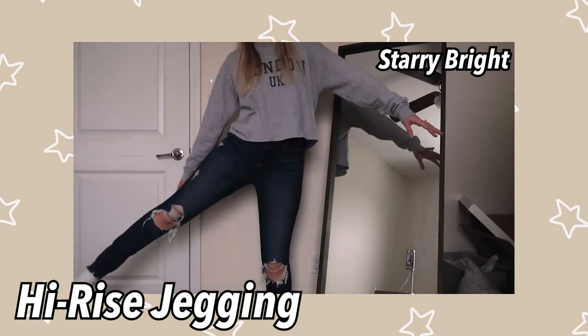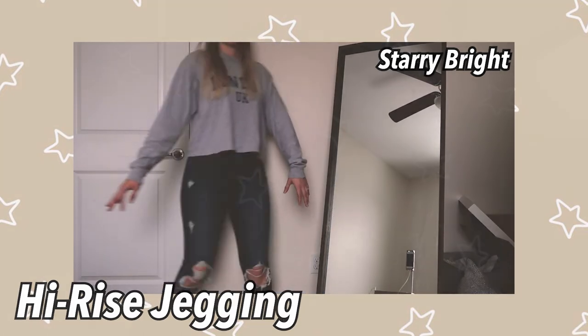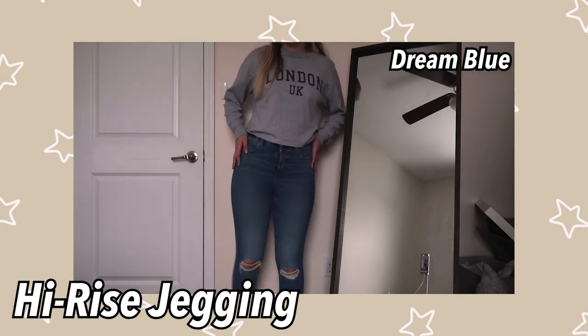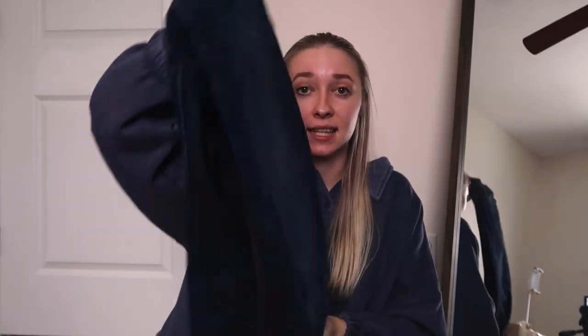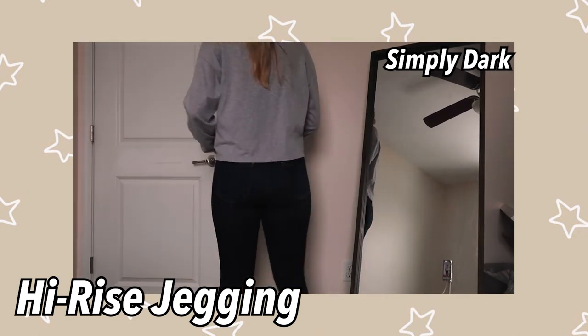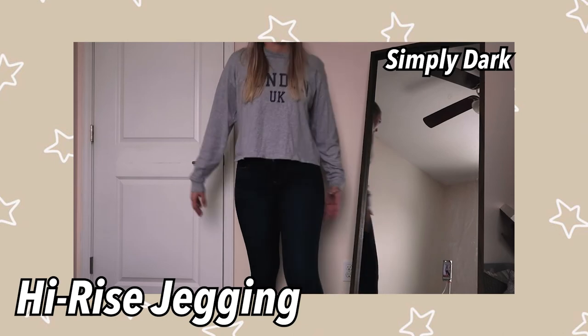This one is called starry bright — it has the same distressing on the knees, and many people used to love this one. I don't know why they got rid of it. This one was called dream blue — it has a rip at both sides of the knee, and the bottom is pretty regular. These are a lot longer than normal, so maybe get a shorter length. And then lastly is this one called simply dark — just a plain pair of jeans. I was picturing myself going to like a job interview or something formal where I needed a serious pair of jeans, though I'm not really sure what occasion I was thinking of.